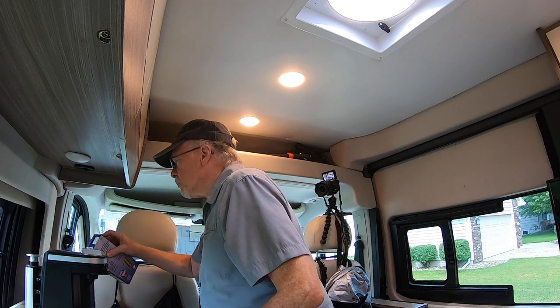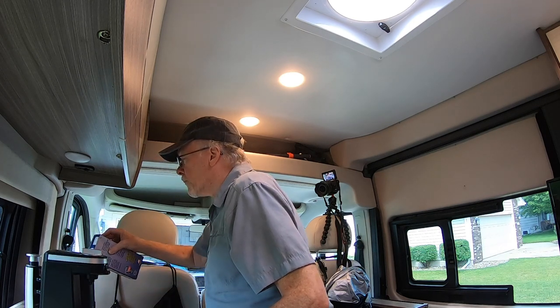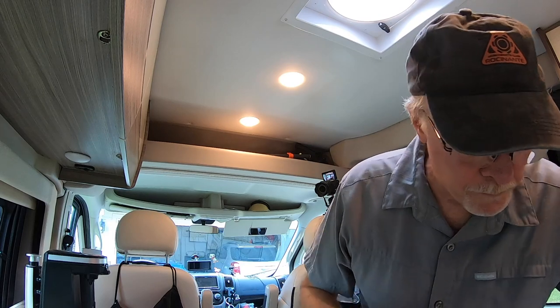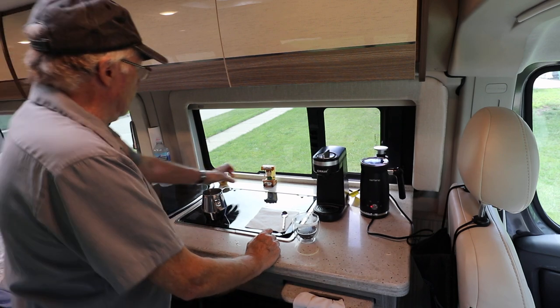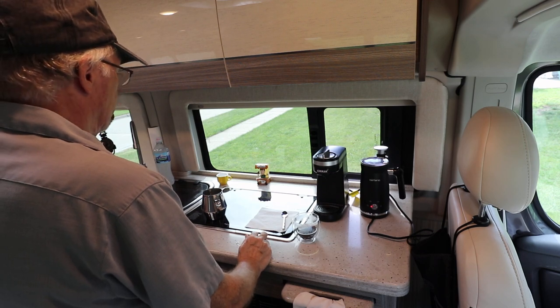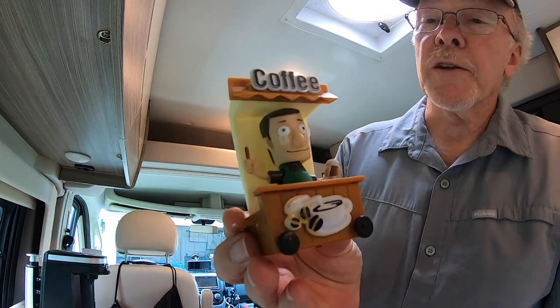Fill this up just to the bottom line - there we go. You might have heard that tick-tock - that's the coffee man, the solar-powered coffee man. He used to have a mask on but I took it off. You can see a little bit of tape on his face - that's left from his COVID days.